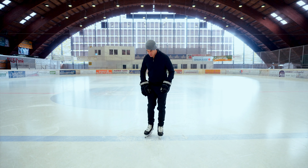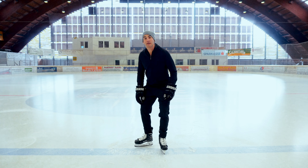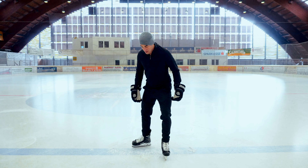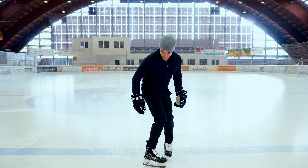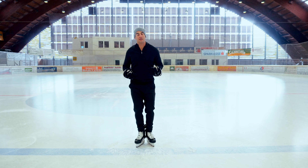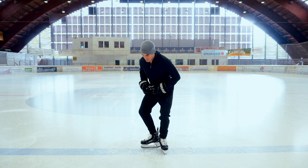Now this is an extremely important drill because when you externally rotate that leg, as I've mentioned in other videos, it allows the students to get onto that inside edge for a stride. And when you internally rotate that leg, you're preparing the student for backwards skating, allowing that student to get on that inside edge for a backwards stride. C cuts are an awesome drill for stride introduction and working on those basics.